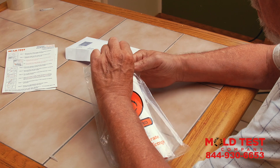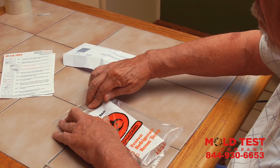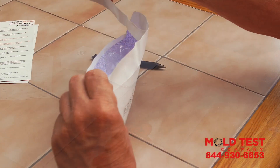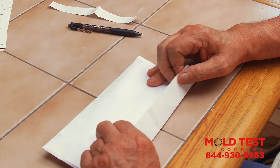Step 6. Place the HVAC swab, swab transport container, and microbiology chain of custody sheet in the Ziploc portion of the biohazard bag provided. Then, place the biohazard bag in the prepaid envelope.